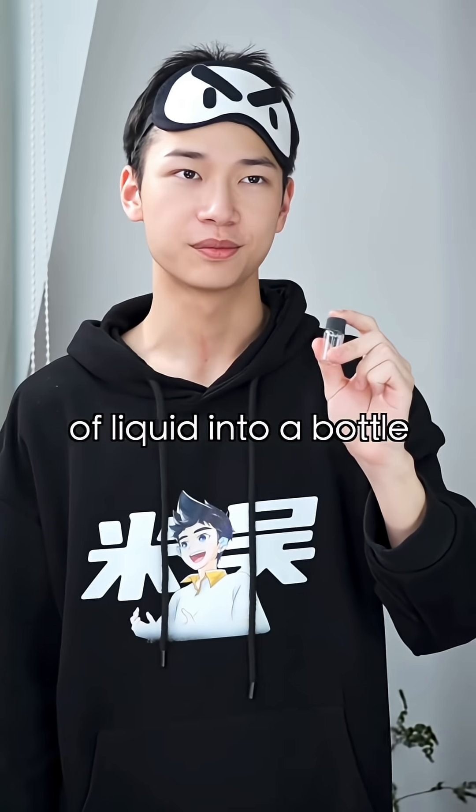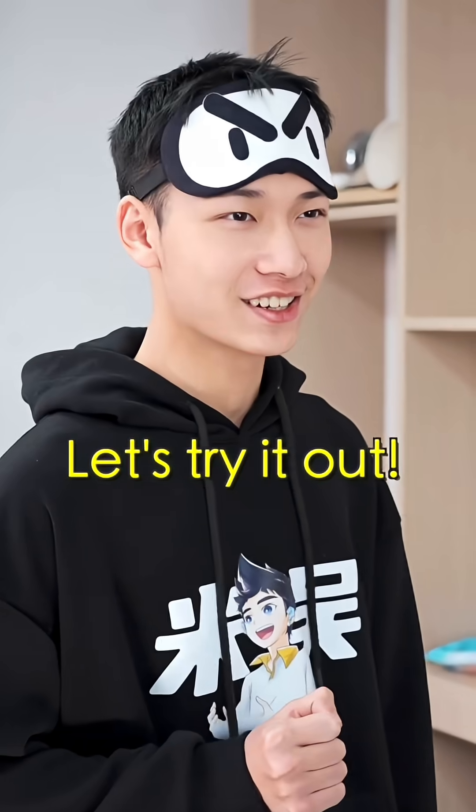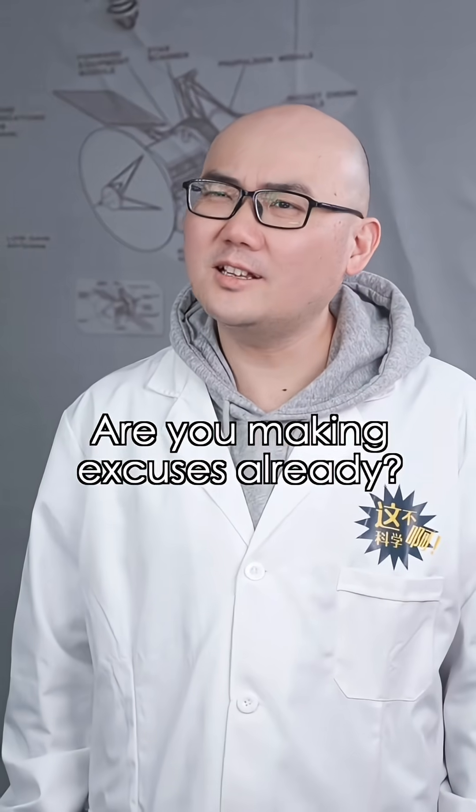Add a few drops of liquid into a bottle, and boom, gold grows inside. Seriously? Let's try it out. It's not that easy. They say only the lucky ones can see it. Are you making excuses already?